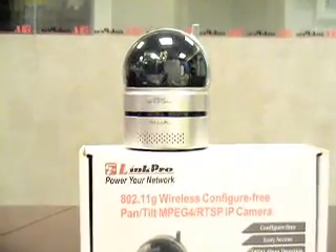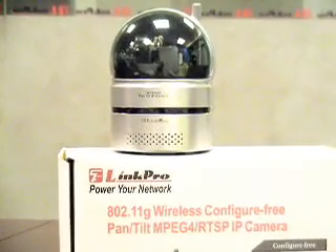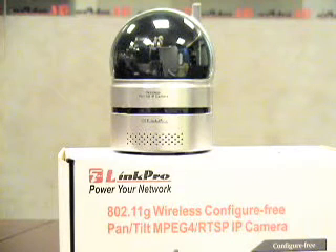The convenient aspect about this model is that if you set it up using an ethernet connection and it suddenly times out, it will use wireless as a backup.